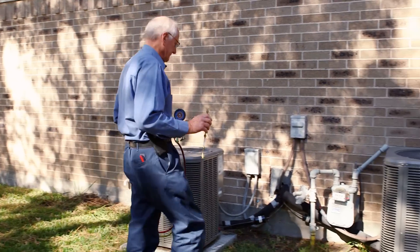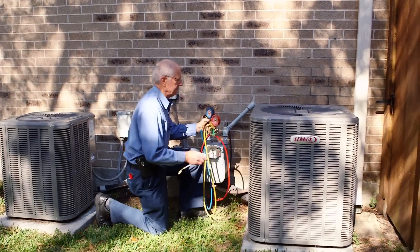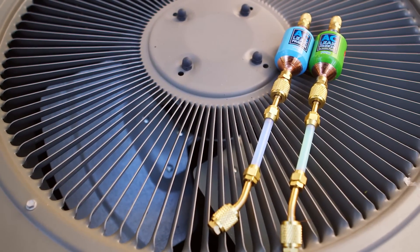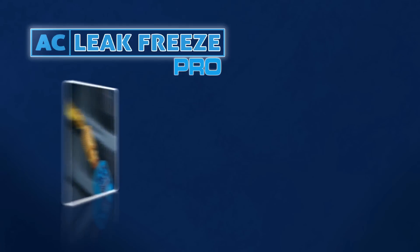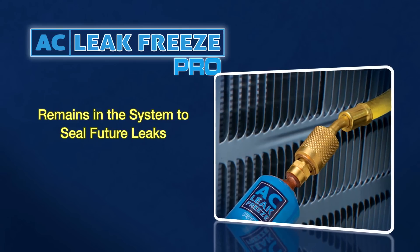AC Leak Freeze Pro is a refrigerant leak repair solution for AC systems from 1 to 6 tons. It is the ideal solution for preventative maintenance and leak protection. Once AC Leak Freeze Pro is injected, it remains in the system to seal future leaks as they occur.